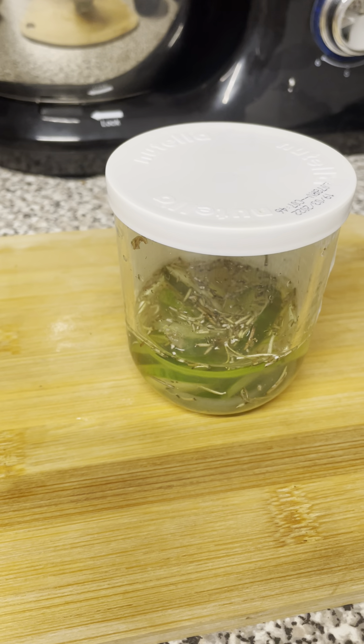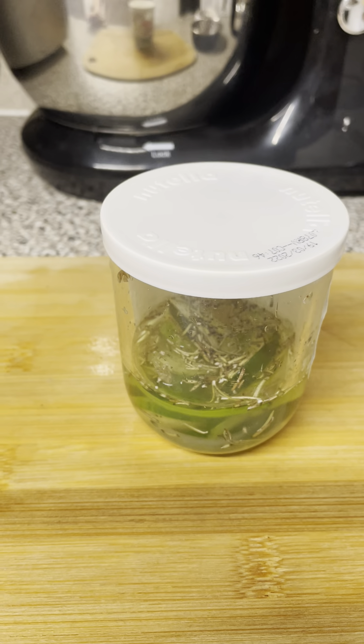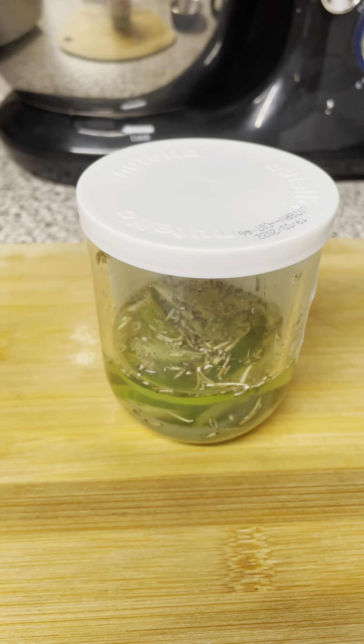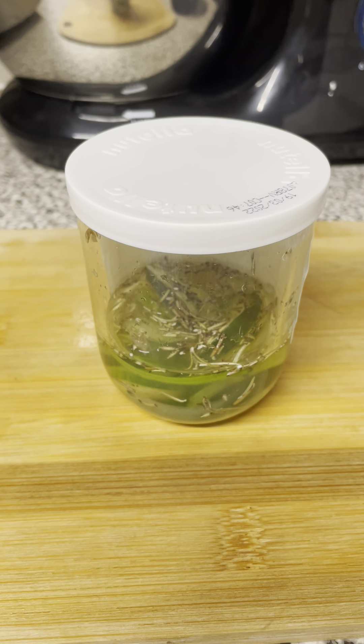Also in there is dried rosemary — this is rosemary that I've picked off my own bush and air dried it outside while we had that lovely hot weather, and then just crumbled it up. And that's in there as well. Also aloe vera gel, which is directly cut from my plants.